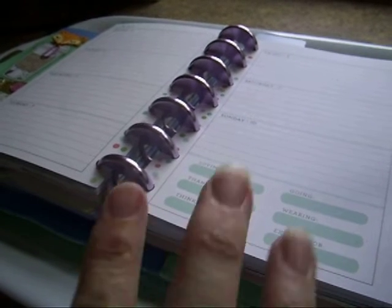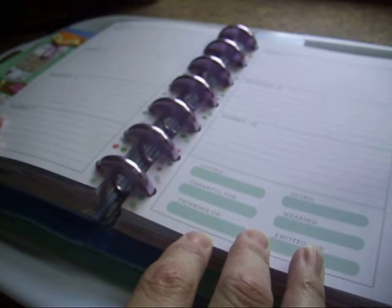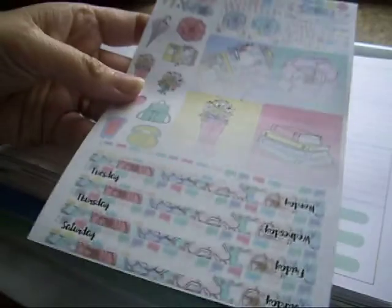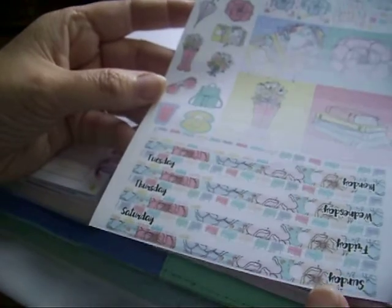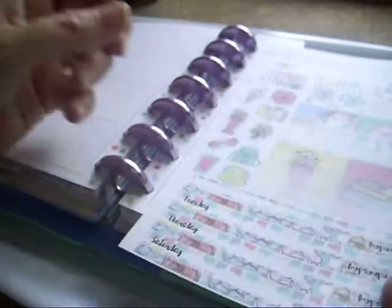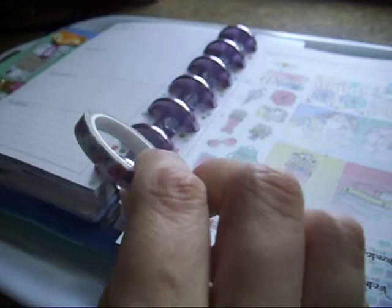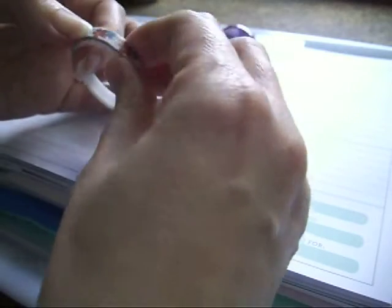Hi guys, Colleen here with the Plan With Me. Today I'm in my mini Happy Planner, and this planner is for mail and sticker orders and pen pal letters, things like that. I'm going to be using this kit from Fab Planner Print — Tony over there gives me a code for my viewers to use, it's Colleen10, which gets you 10% off. I'll leave all that down in the comments. I'm also going to be using this Mambi washi and the mini Choose Happy book.